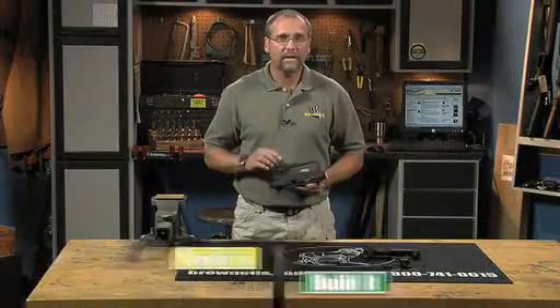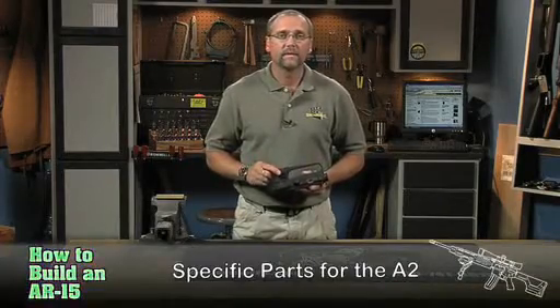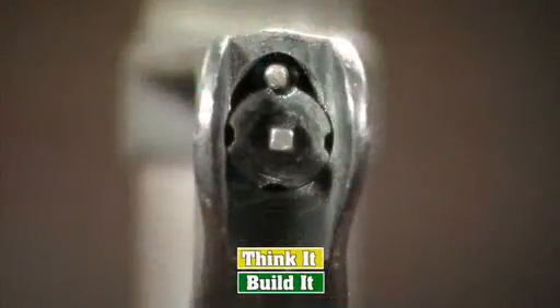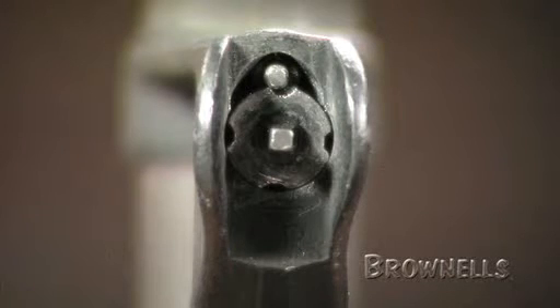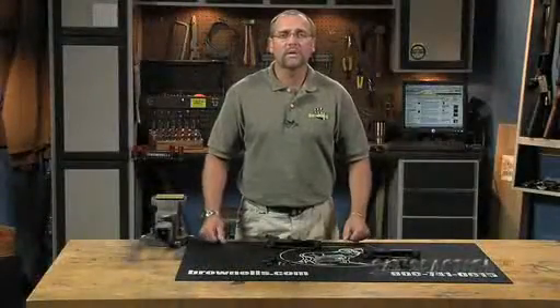The A2 upper receiver has a fixed carrying handle and a rear sight with adjustments for windage and elevation. The front sight post of the A2 sighting system is square and has four detents, which is different than the A1 front sight, which is round and has five detents, so be sure you order the correct front sight post.